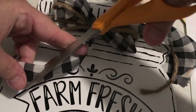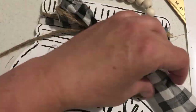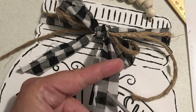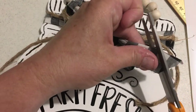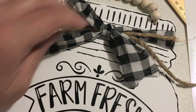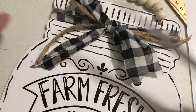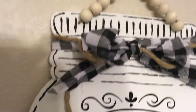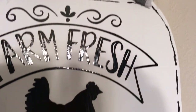I moved the bow to the middle so the ends wouldn't cover the words. I trimmed it and put some hot glue behind it so it could dry in the right spot. Here I'm doing the dovetails — I do it backwards about 25 percent of the time, so I flip it and do it again. It ended up a little shorter than intended but it worked out fine.